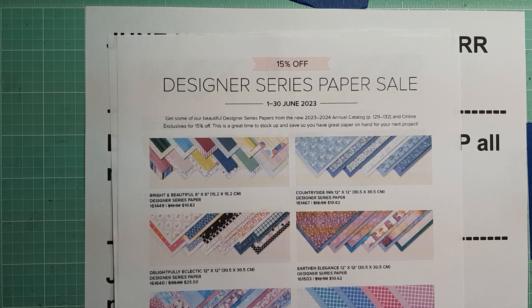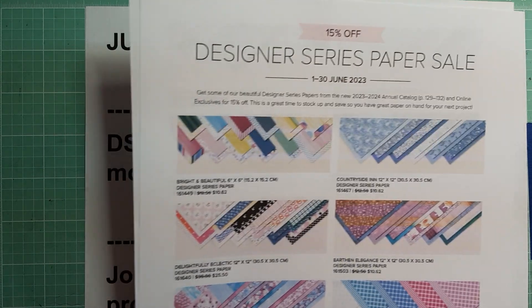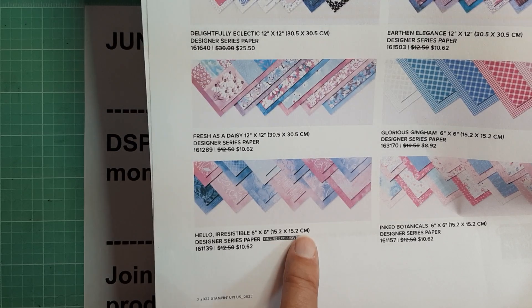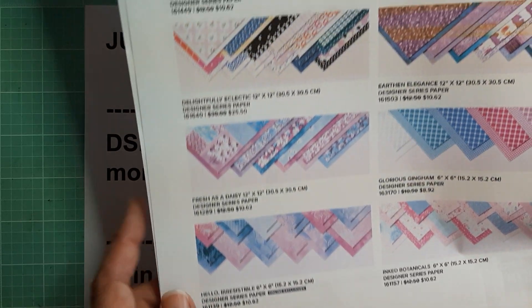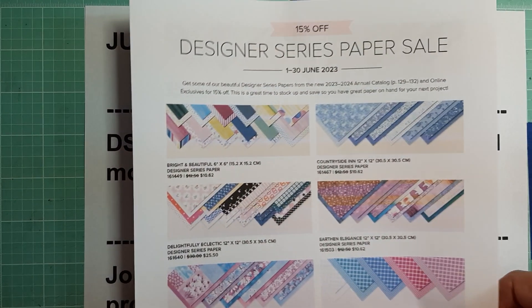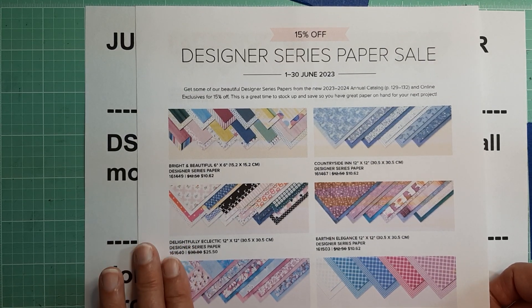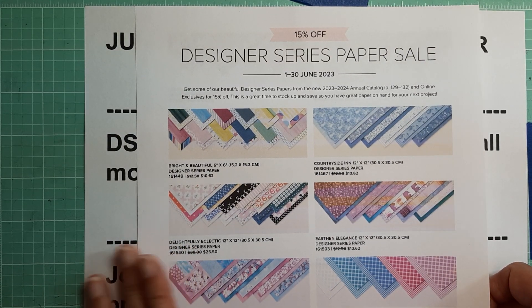Most of the paper on sale is from the catalog. They also have the Hello Irresistible, which is an online exclusive, also 15% off. Most of the paper is on sale — there's just a few exclusions. And of course, this does not include the specialty papers that are in the catalog.